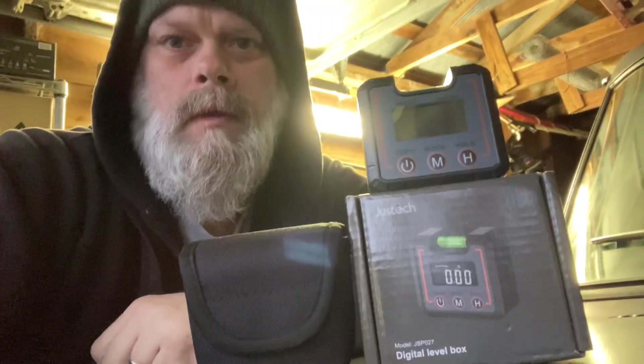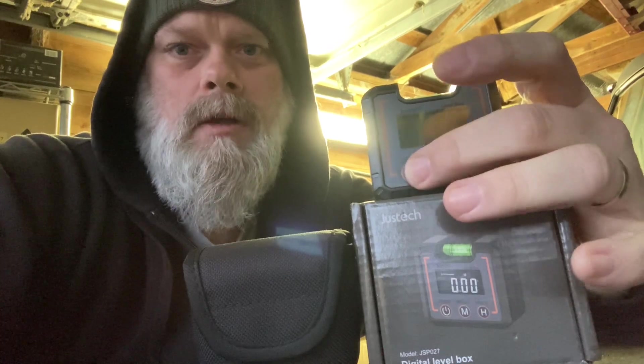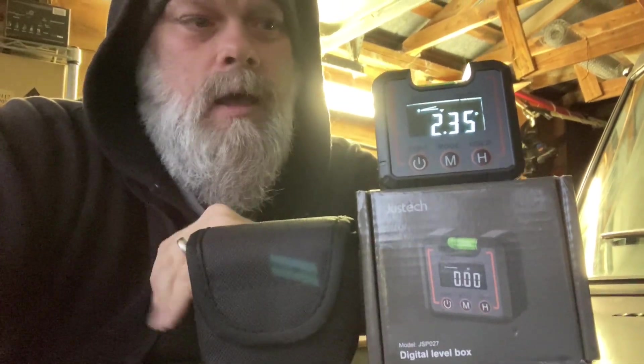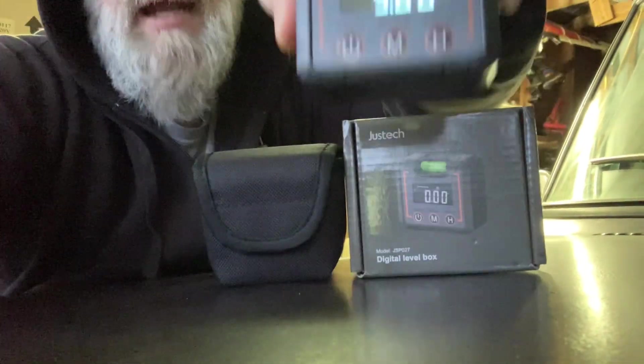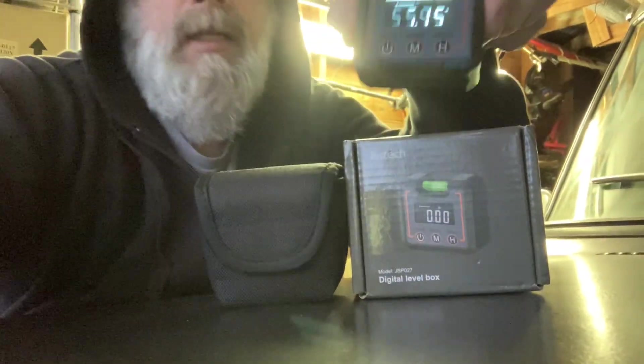I'm going to use this angle finder here — the brand is called Just Tech. I picked it up on Amazon; I'll drop a link, it's fairly inexpensive and it's an amazing tool, especially when you want to get these pinion angles located and found. Most importantly, it's got a good magnet base so you can stick it to your crank, your drive shaft, and your pinion.